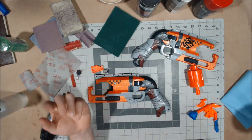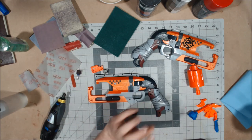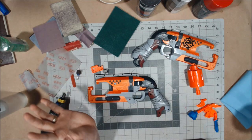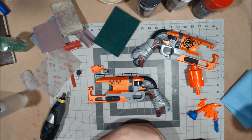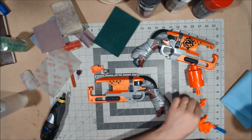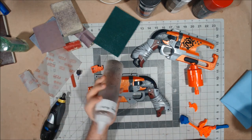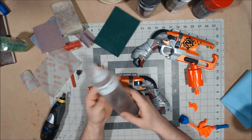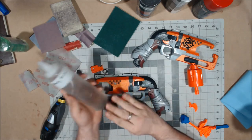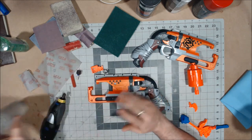I think you guys have seen me break down enough stuff. If you really want to see me break down a Hammer Shot, go check out my painting tutorials or my Hammer Shot review. I've stripped it down already — it's almost ready for sanding. I still need to wipe down the hammer and trigger with a little rubbing alcohol to get the remaining silicone grease off, and then I can wipe everything down to get the dust off.